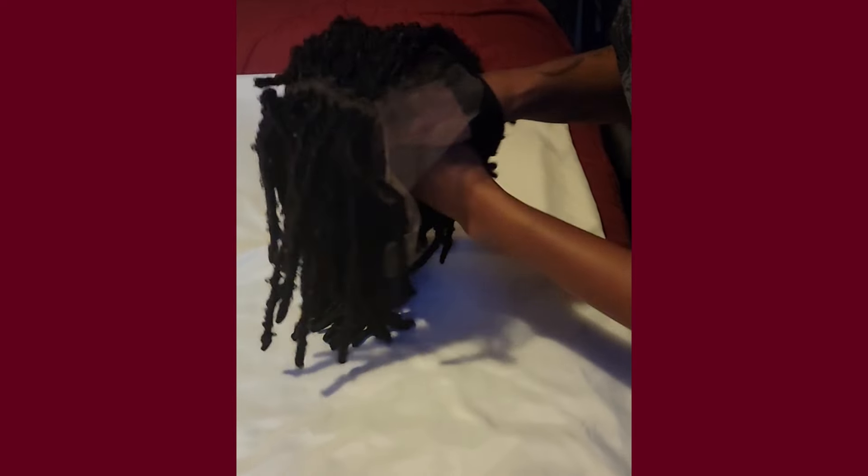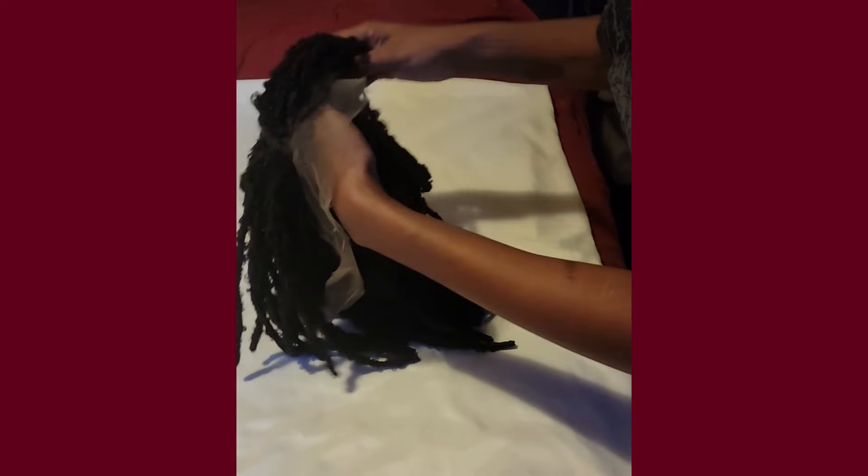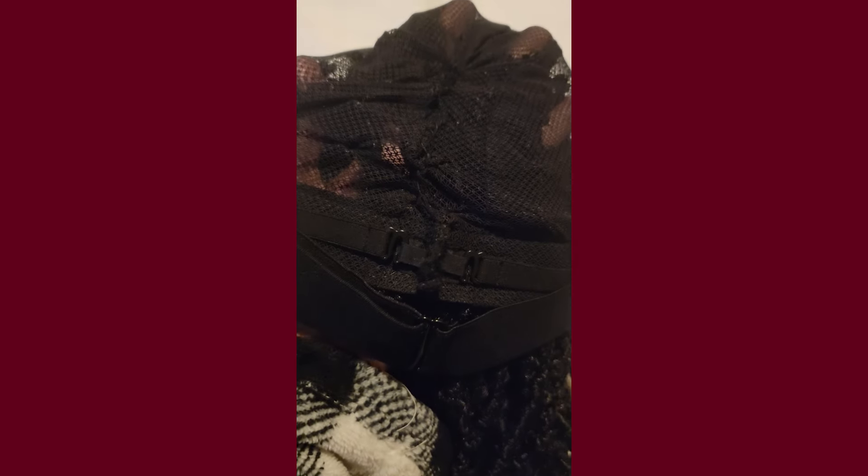And voila, you got a dreaded wig! It looks good — I can't wait to see how she looks. Because I have a pea head, I went ahead and sized it.